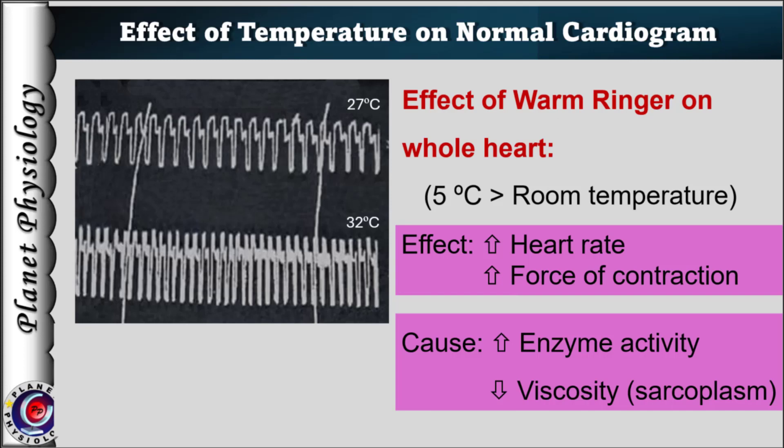In contrast, when the warm Ringer's is poured on the entire heart, heart rate increases due to its effect on the pacemaker cells, and force of contraction increases due to increased enzymatic activity of the cardiac muscles.